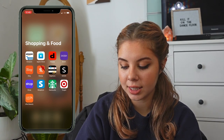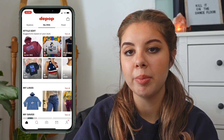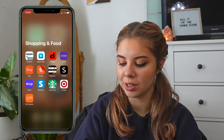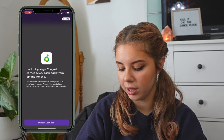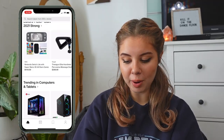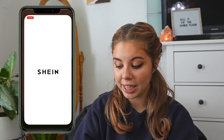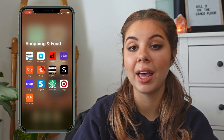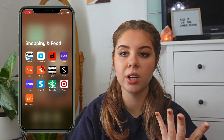I have the Apple Store app for ordering electronics, Depop which I tried selling on once but nobody bought anything, Dosh which gives you cash back for using your card, Honey which is a coupon app for saving money on websites, Shein which I love and am always browsing, and Shop which tracks orders.